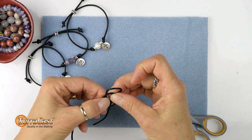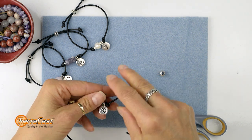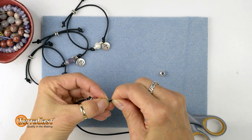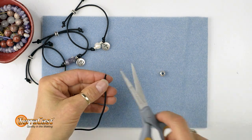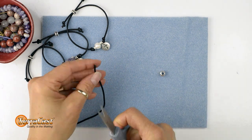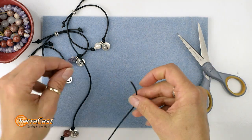And then tie a second overhand knot next to the charm. Now I'm going to use the scissors to trim the ends of the cord at a sharp angle. This will help make it easier to thread those through the closure bead.